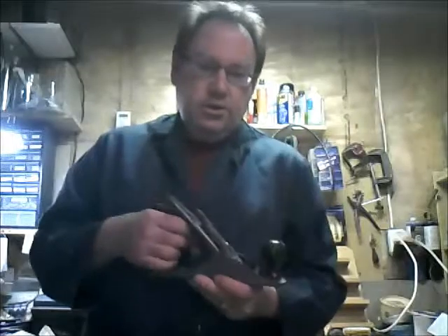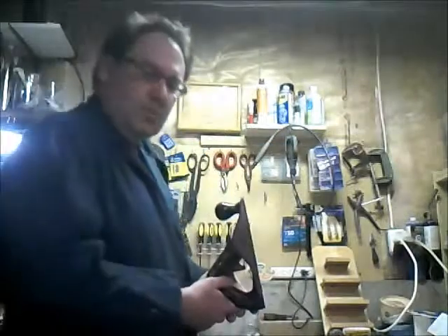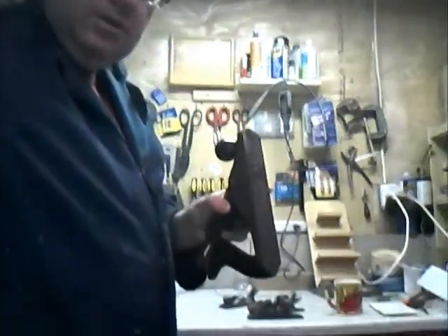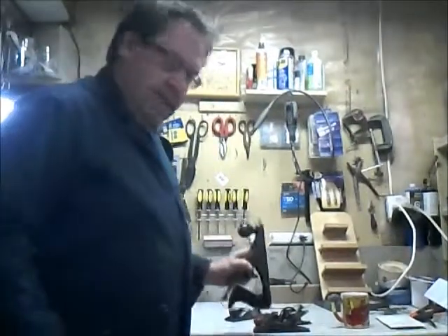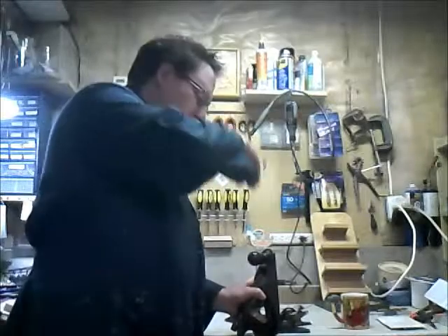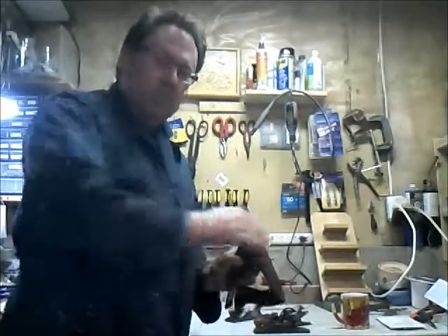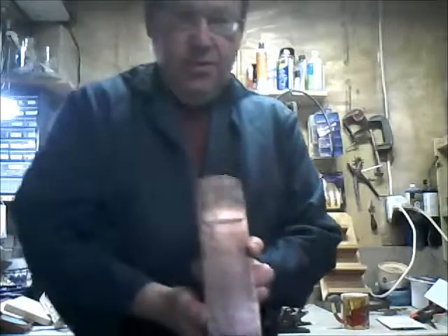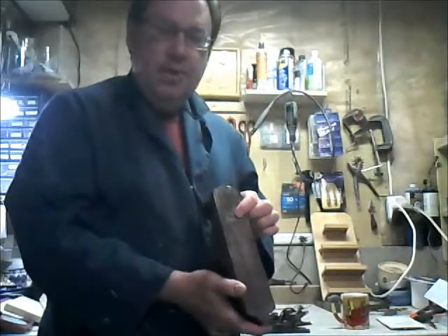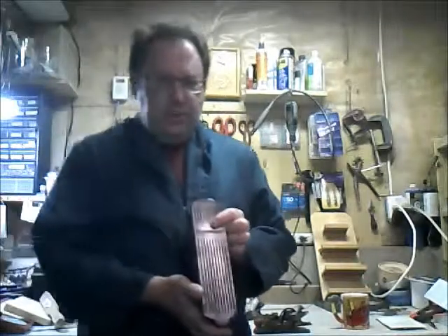When you go to adjust a plane, you're going to take it and put the heel on the table — sit the heel down on a workbench nice and flat. In order to adjust it, you're going to look down the toe and along the sole, so you can see what's happening with that blade as you're doing your adjustments.